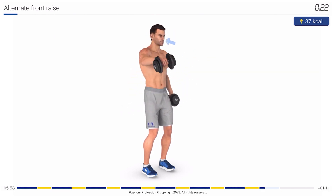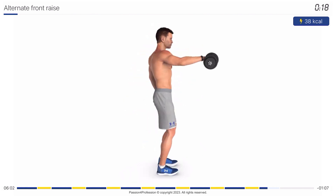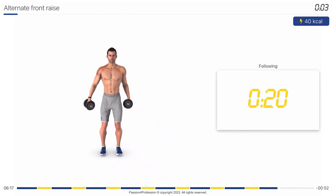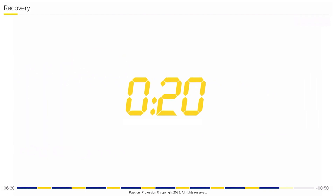Feel the beat! You're halfway there! Feel the beat! Stop! Recovery time, 20 seconds.